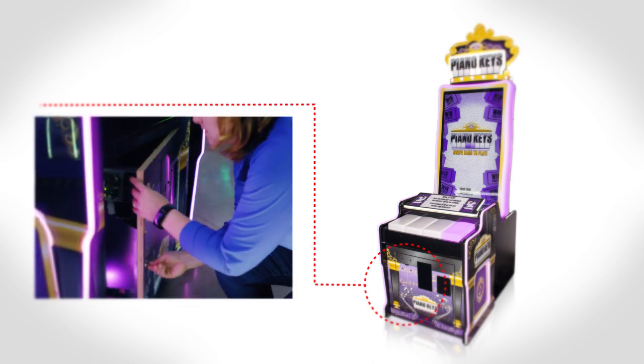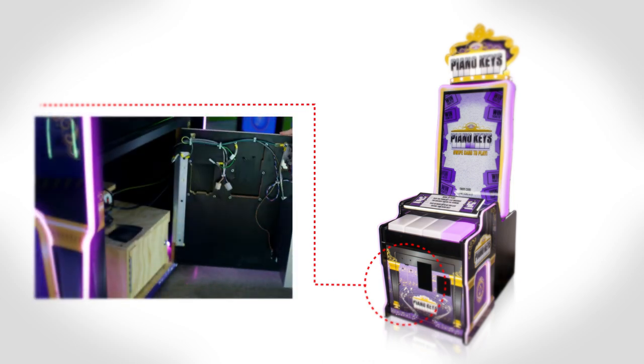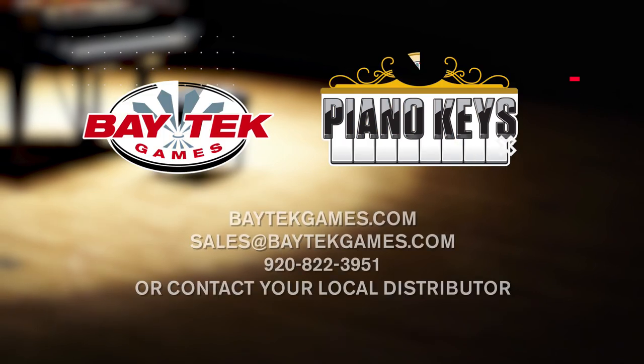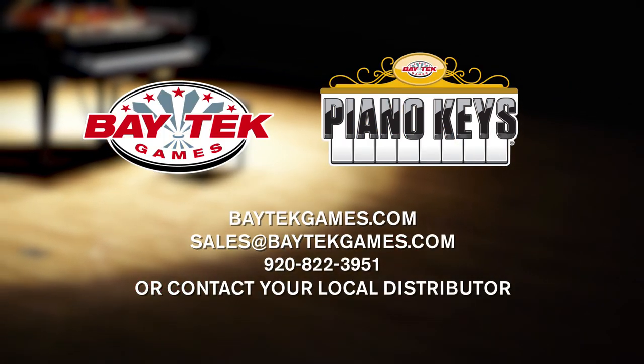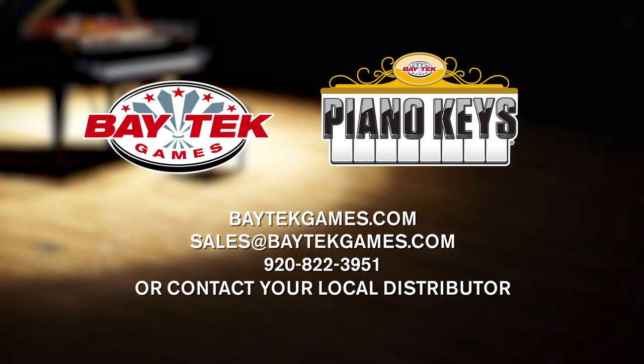Highly serviced components are placed in the front of the cabinet for easy access, making maintenance a breeze. Don't miss a beat — order Piano Keys today!